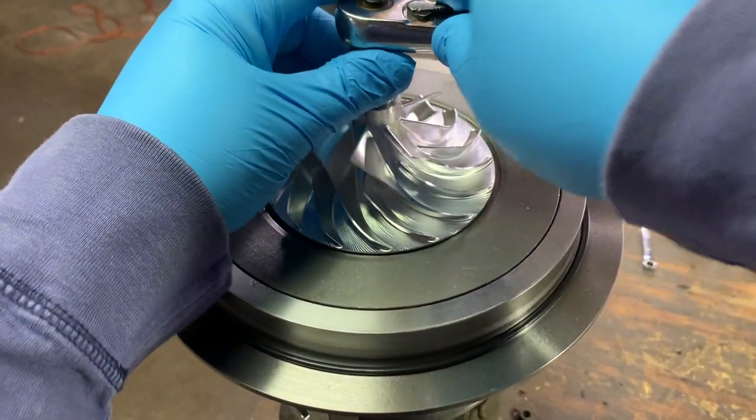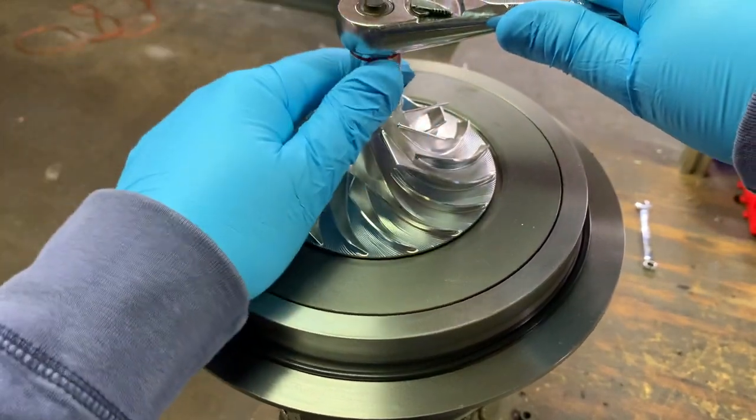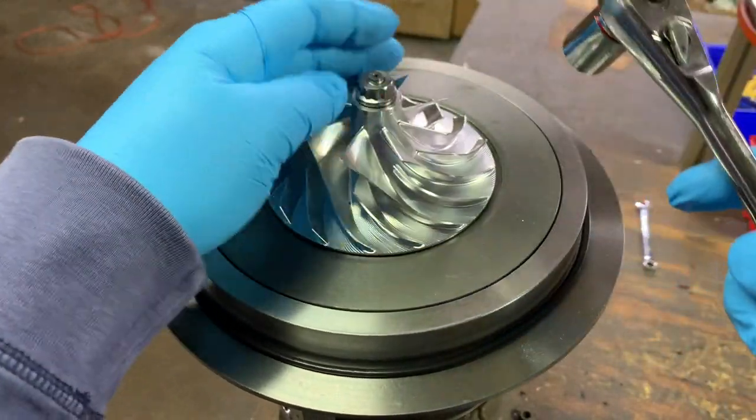Here, I put the turbine shaft into a vise so that I can get the compressor wheel nut off. Notice that the compressor wheel nut is reverse threaded.